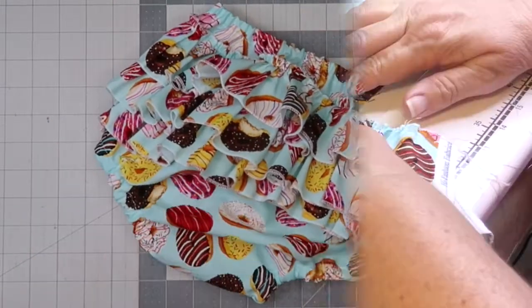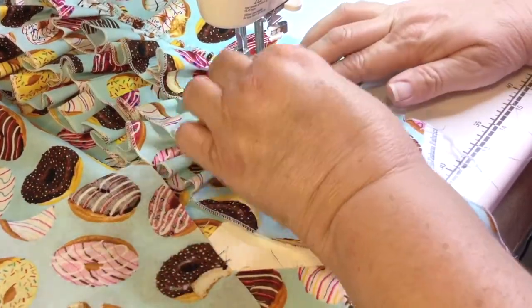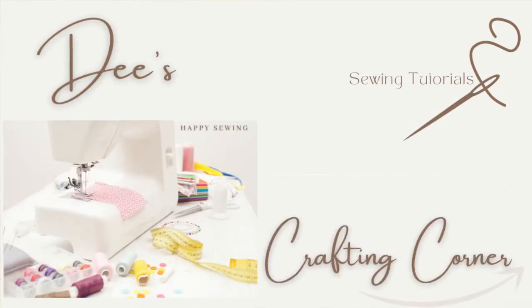Hi everybody and welcome to my channel. Today we're making a ruffled diaper cover. So let's get started.